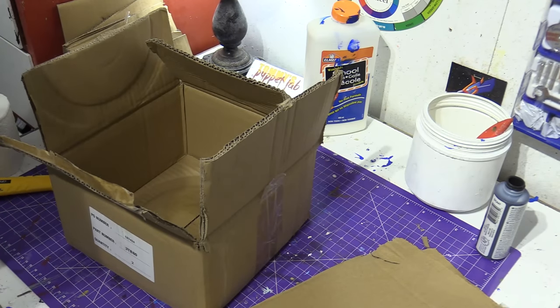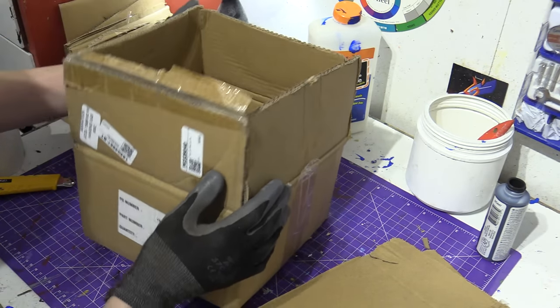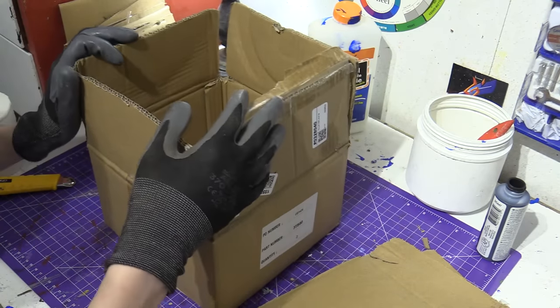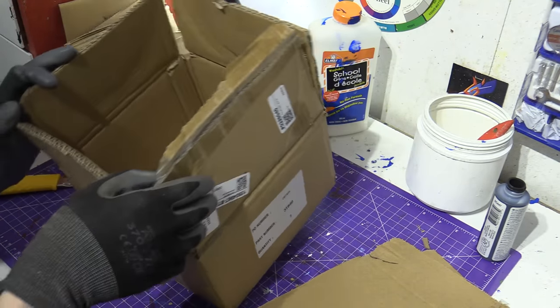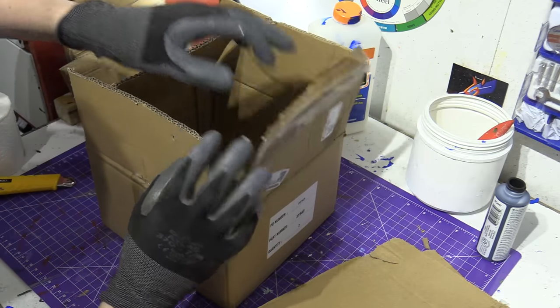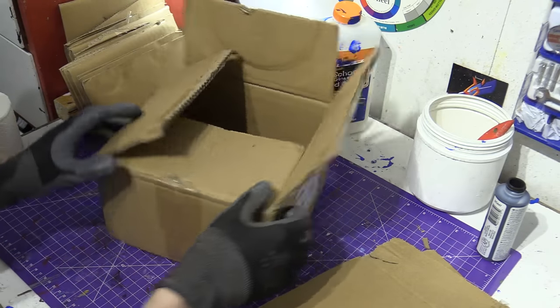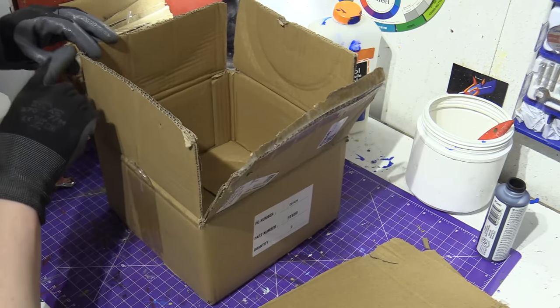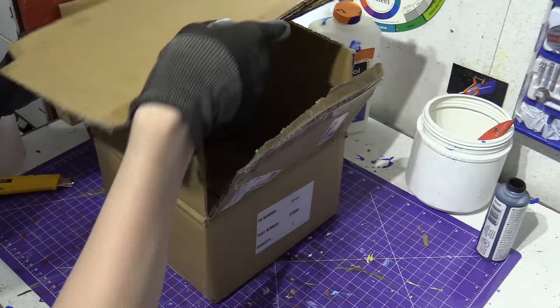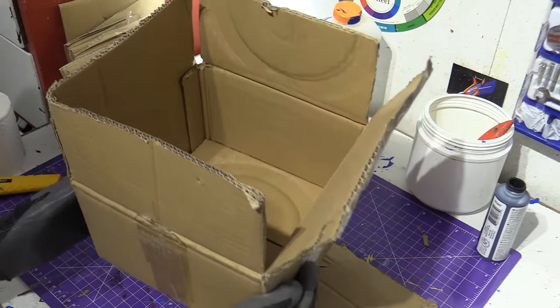In this video we will be making Boxy Boo, and for this you will need a box — as square as you can make it, or whatever shape you want. I'm going to use the big one here. If I fold it down it's not perfectly square, so I'm going to glue the corners and seal it off. That's what I'm going to do, and then we'll have a big Boxy Boo.